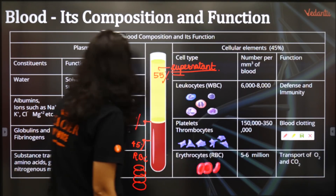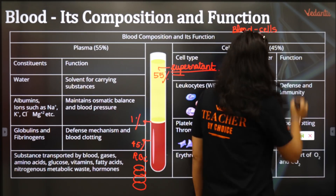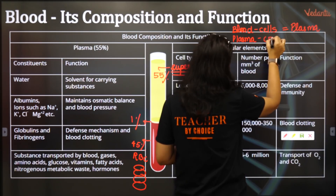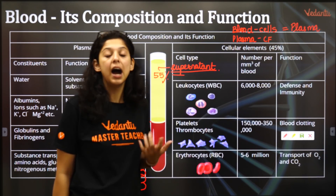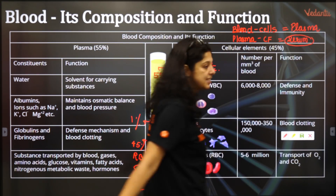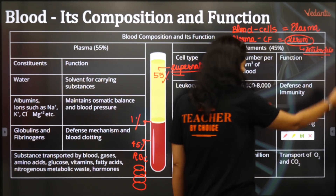To write it simply: when you take complete blood and remove all cells — the RBCs, WBCs, and platelets — you get plasma, also called the supernatant fluid. When you take plasma and remove all 13 clotting factors from it, you get serum. Please remember these equations — they are very important. Finally, there are only antibodies present in the serum.